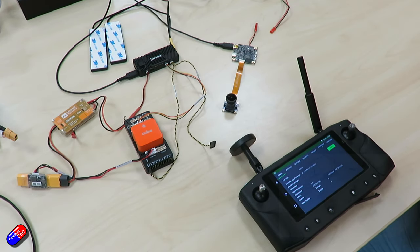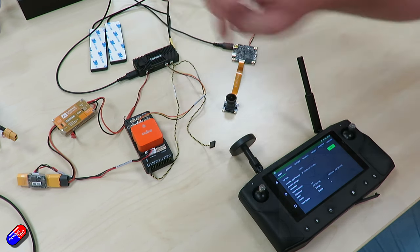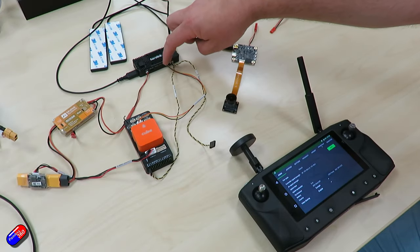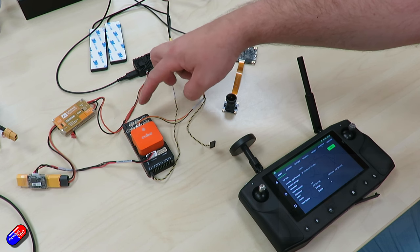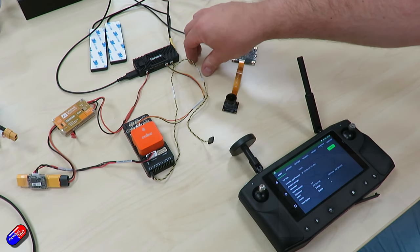Now let's get this thing working. I've connected the Heerlink to a test Cube on the bench. We have a power supply giving it 12 volts, and I've also used the same sort of power to power the Cube. We've connected the UART — that's a serial connection for telemetry — and I've connected that into Telemetry 1 of the Cube. You can use other serial ports as long as they're set to MAVLink and you match the baud rate to whatever you choose on the controller.